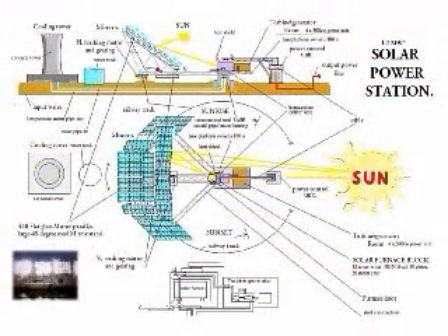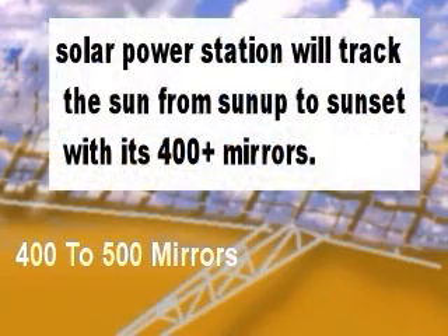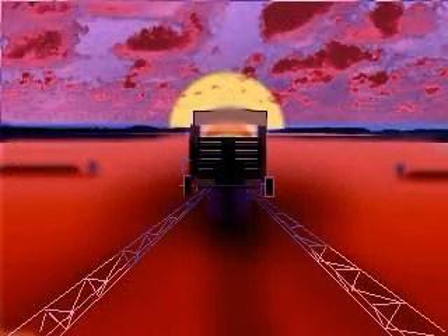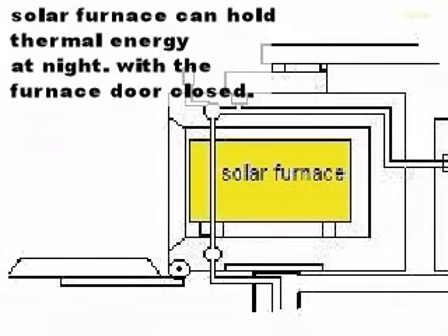This is the theory of operations on a large scale solar thermal furnace. The furnace uses up to 400 flat glass mirrors to direct sunlight from sunrise to sunset onto a thermal solar furnace array, which consists of a cast iron core to turn water into superheated steam.